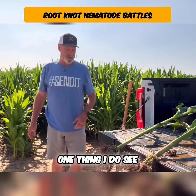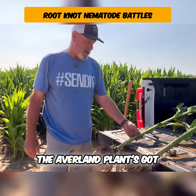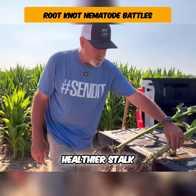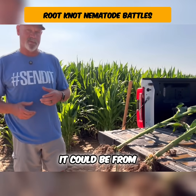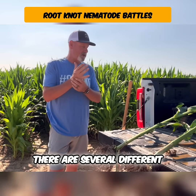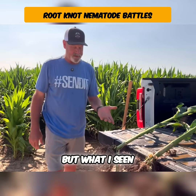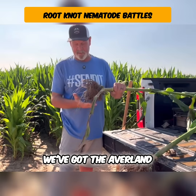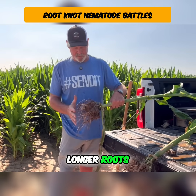One thing I do see — I don't know how much you can tell here — but the Averland plant's got a little bit more girth to it and a little bit healthier stalk. Now that could be from just having a better root system, or it could be from the root knots not really attacking the plant as much. There are several different factors that can make that happen. Both plants look similar, but what I really like is in the Averland plot you see these big, robust, longer roots.